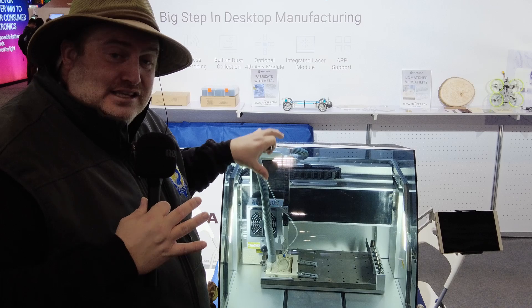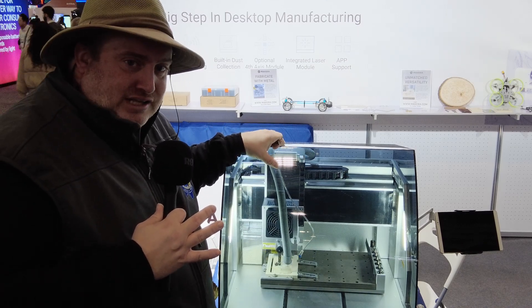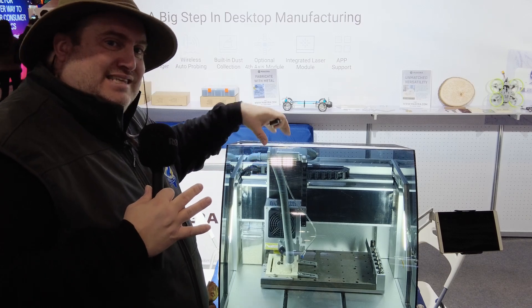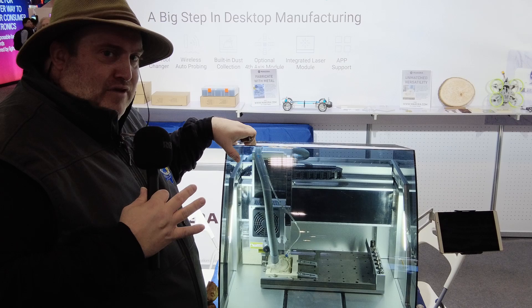I've also been told that this unit has a built-in laser engraver as well. So not only is it a CNC milling machine, but you're also getting laser engraving capability.